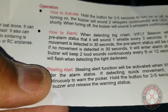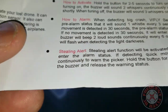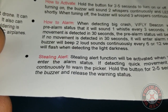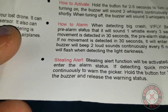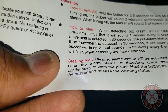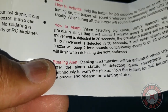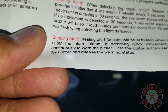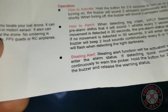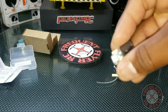There's also a stealing alert — a theft mode. It says the stealing alert function will be activated when the Vi-Fly Beacon enters alarm status. If quick movement is detected, it will beep continuously to warn the picker — I guess that's the thief. You hold the button for two to five seconds to turn off the buzzer and release the warning status.